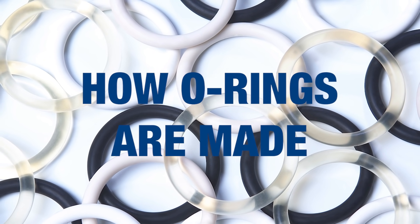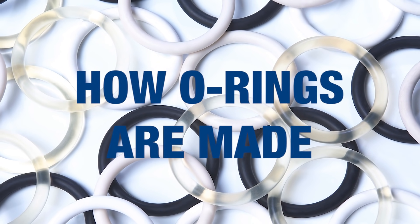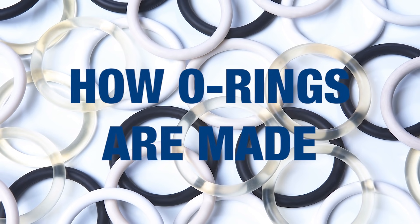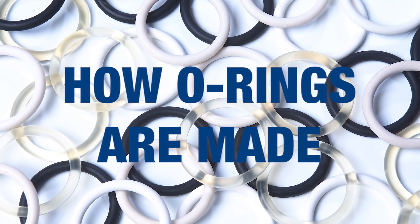Precision Polymer Engineering, or PPE for short, manufactures high-performance elastomer O-rings for critical applications around the world. This video shows the complete manufacturing process of how O-rings are made at PPE.